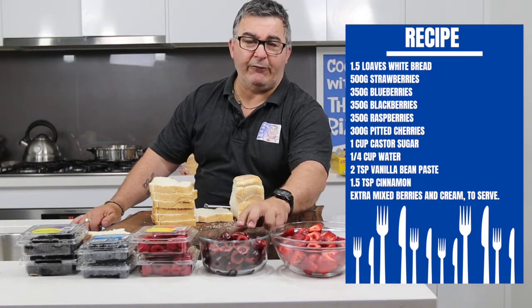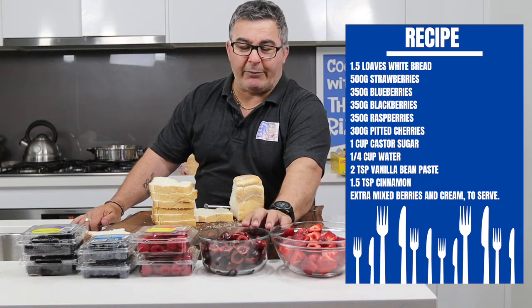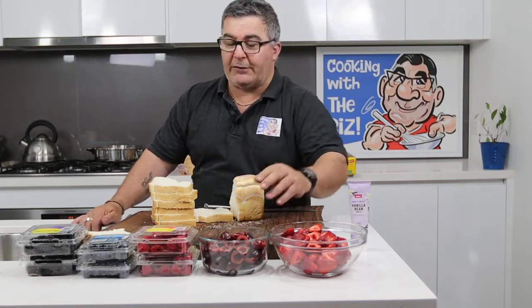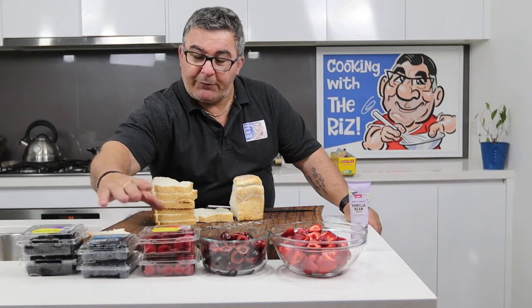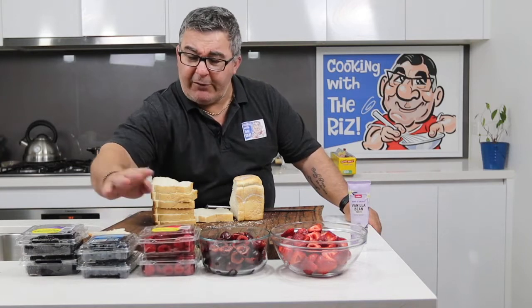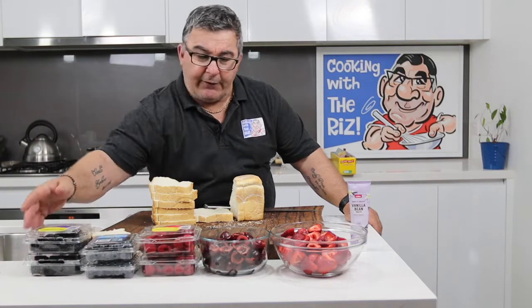I've got some strawberries and some cherries that I've taken the pips out of. If you don't have cherries available, don't worry about it — I'll just put them in because I had them in the fridge, simple as that. But if you can get your hands on them, put some in. I've also got some beautiful raspberries, blueberries, and blackberries.